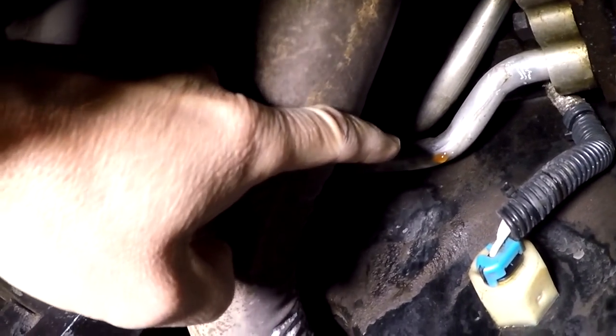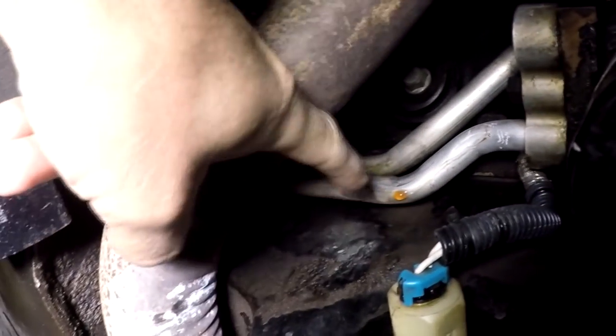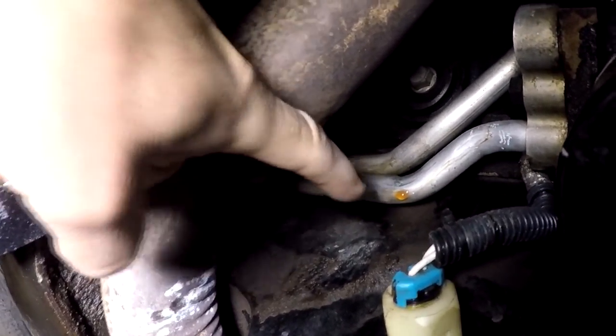Okay, so again, under the car — you can see the drop of coolant right there. It's coming from right here, runs down and forms a drop, and eventually makes it to the ground.